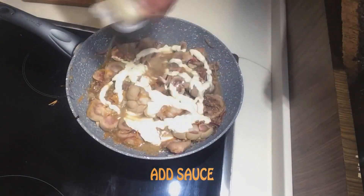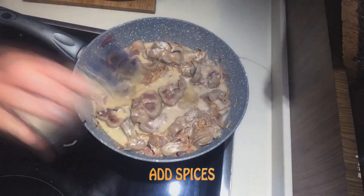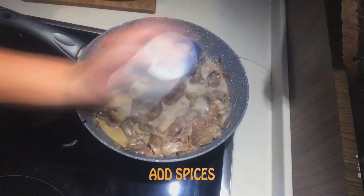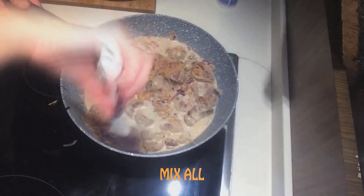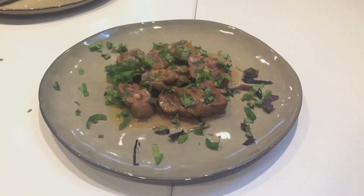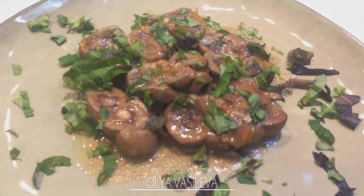Add sauce. Add spices. Mix all. Enjoy it! Bon Appetit! Thank you.